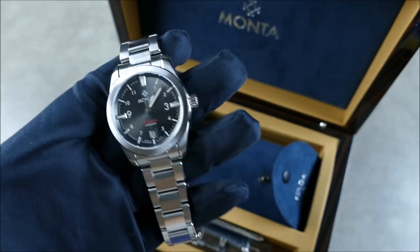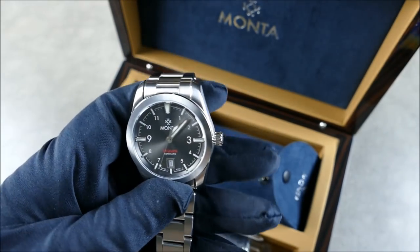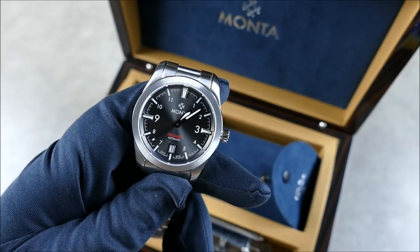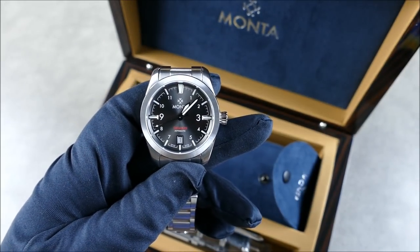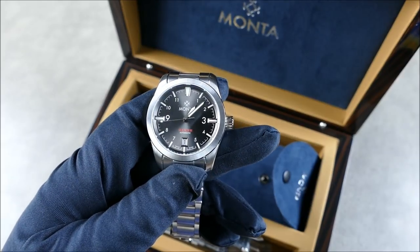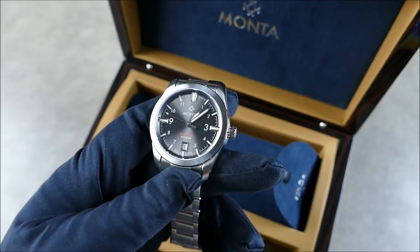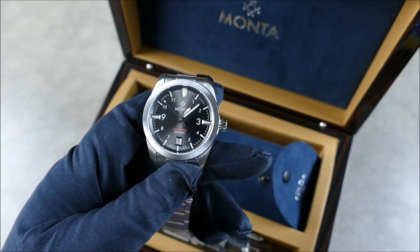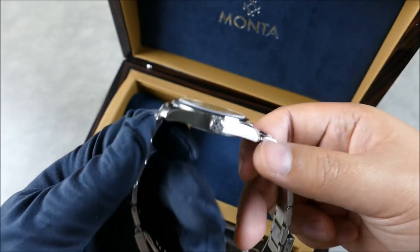As you can see, absolutely gorgeous. That gray dial, that pop of red on the text — really beautiful. The way the light hits this, you can see it can look very dark and then suddenly brighten up as the spiral catches the light. Really, really cool. Fantastically thin.